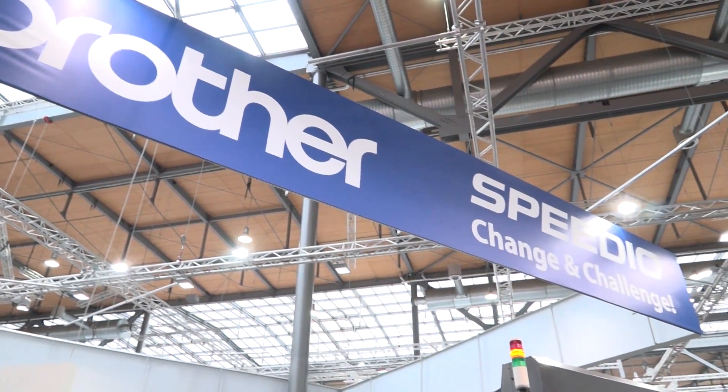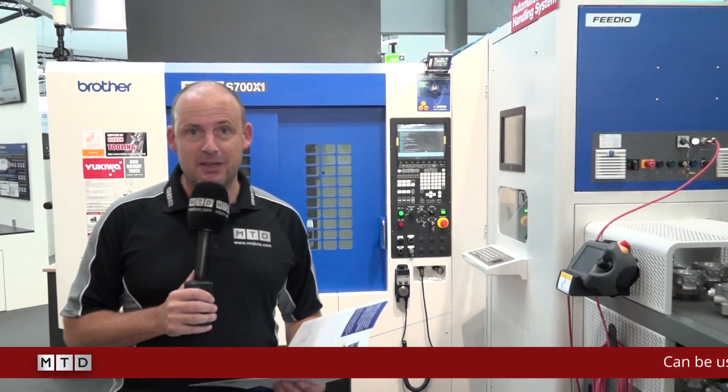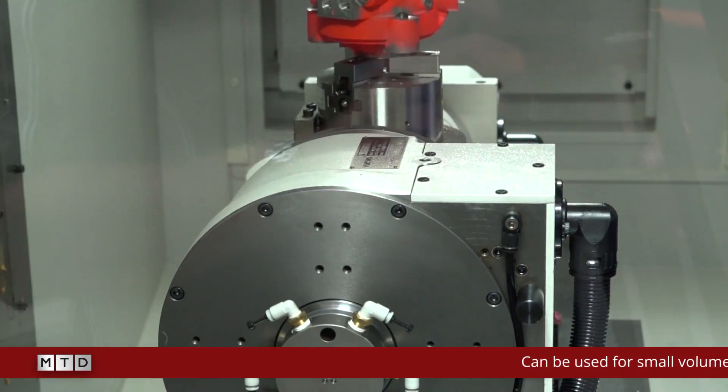MTD CNC are on the Brother stand at EMO 2017. We've come to specifically look at this new bit of innovation which is called the Feedio. As the name pretty much says, this feeds the Speedio machine — it's total automation.